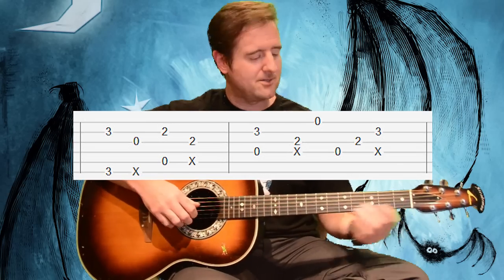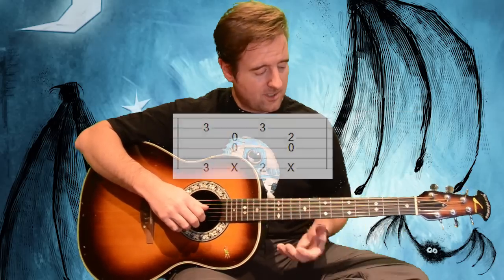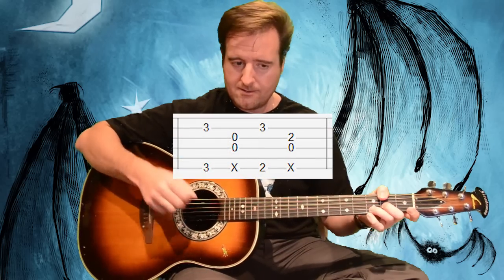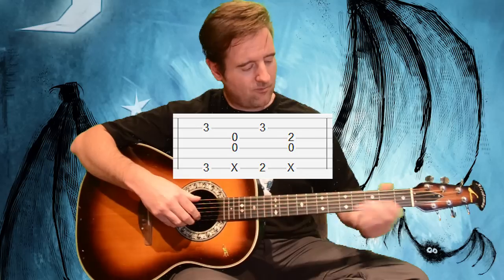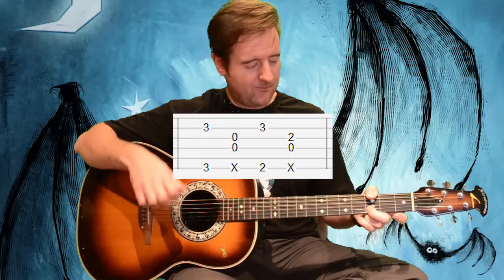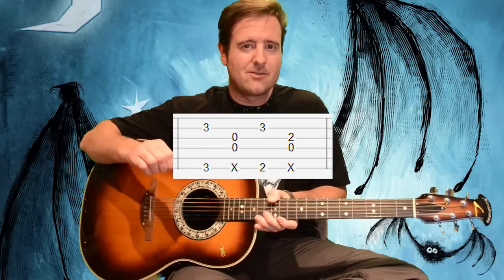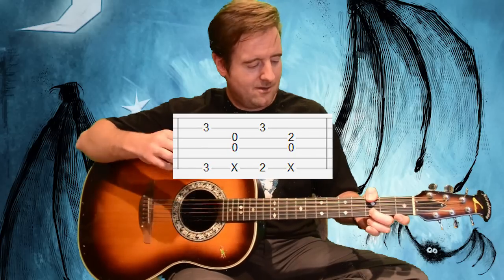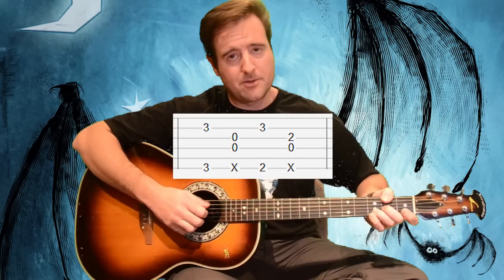The verse kind of ends like it starts. Moving on to the next part — this is pretty much a G two-noter, so we're fretting the third fret of the second string and then the third fret of the sixth string, and then coming down with a slap-flick sounding the two open middle strings, four and three.